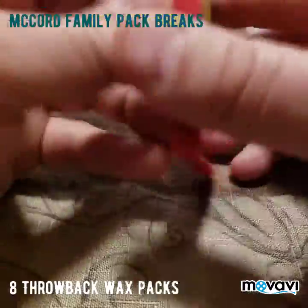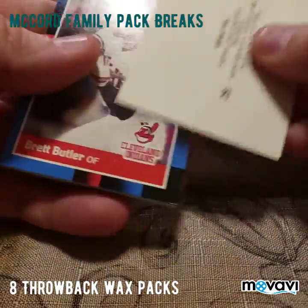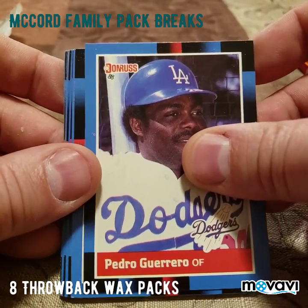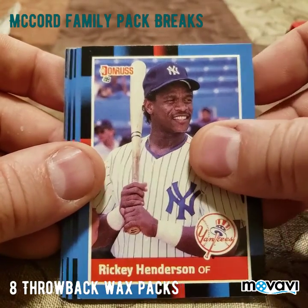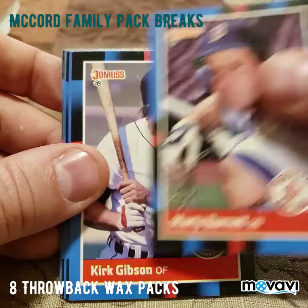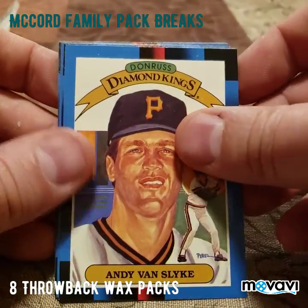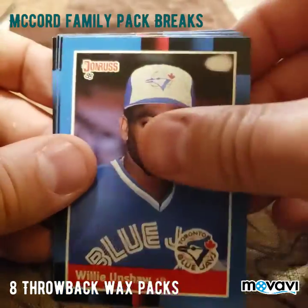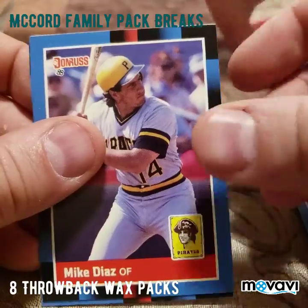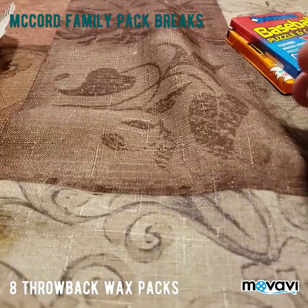These are 1988 Donruss. We start with Brett Butler, Pedro Guerrero — oh, there's a Rickey Henderson '88! There's Marty Barrett, Kirk Gibson, Rob Deer, Larry Sheets, Andy Van Slyke, Randy Bush, Willie Upshaw, Lee Guetterman, Andre Dawson, Rob Thompson, Mike Diaz, and finish up with David Palmer. Alright, so next pack we're going to be opening is another Donruss.